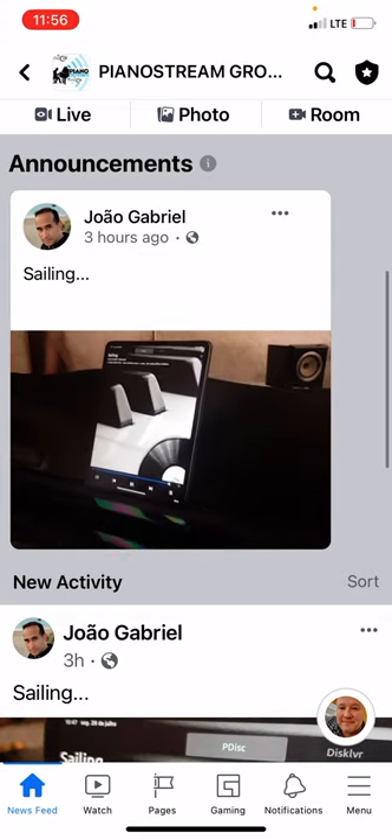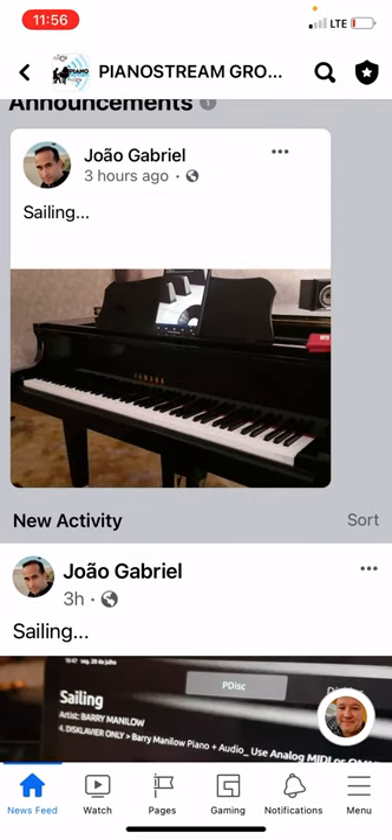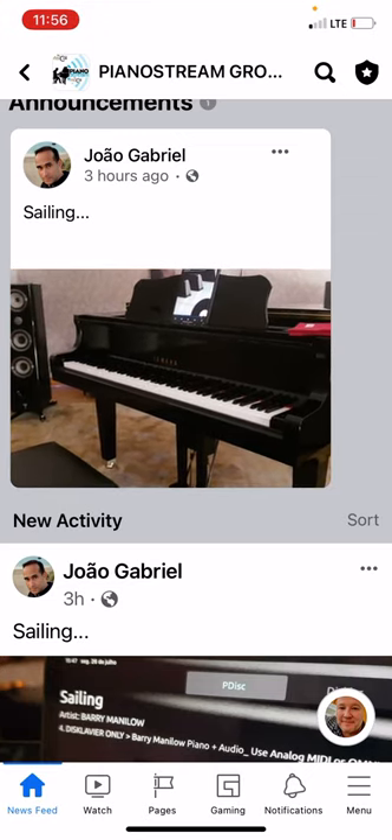Here's a taste of PianoStream — look at this. I don't know if the audio is working or not, but oh man, it's just so beautiful.